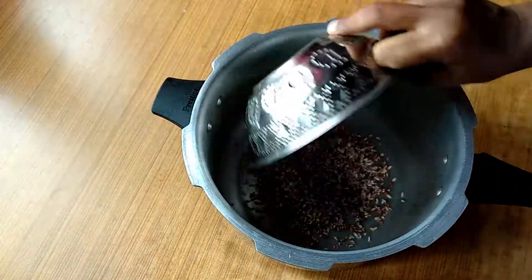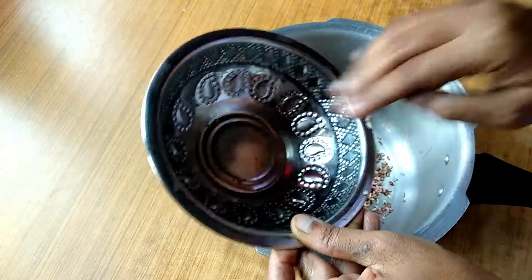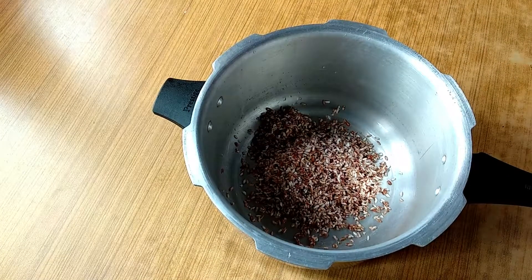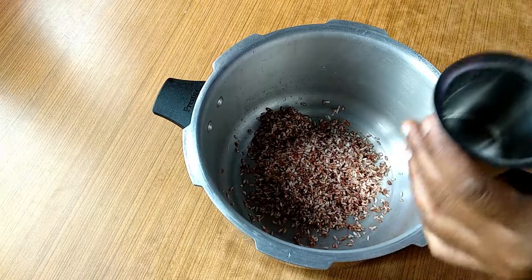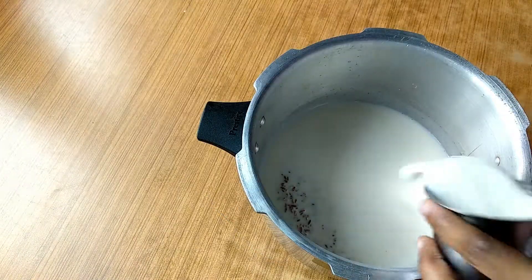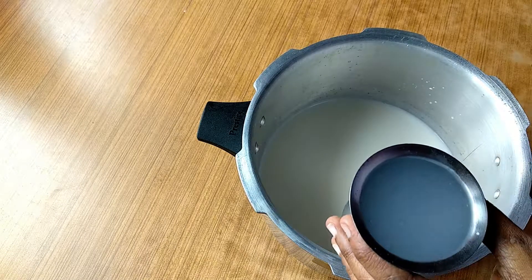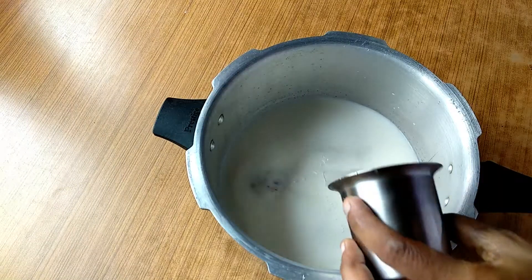The glass will be all made so that the glass will be broken. You can't get any glass, then the glass will be all made. 3 glass. 2 glass — I will cover the amount of garlic here.